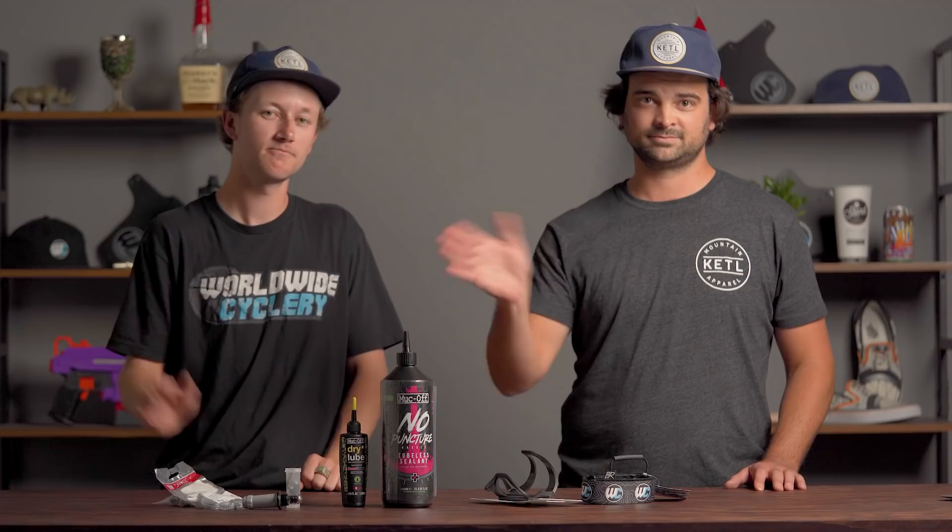That's about it for this video — top products for the month of June. That's all the products we got. All right, we'll see you guys in the next one. Thanks for watching. We love you. Bye.